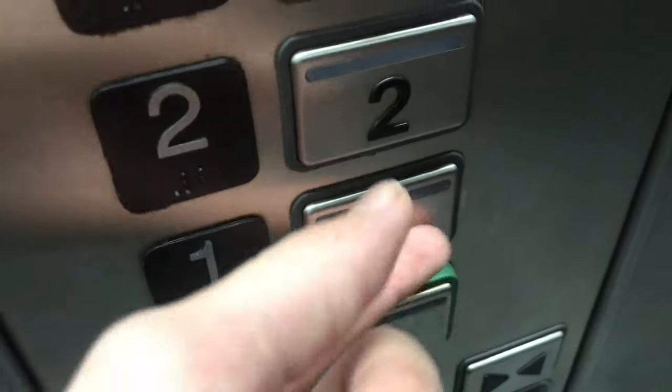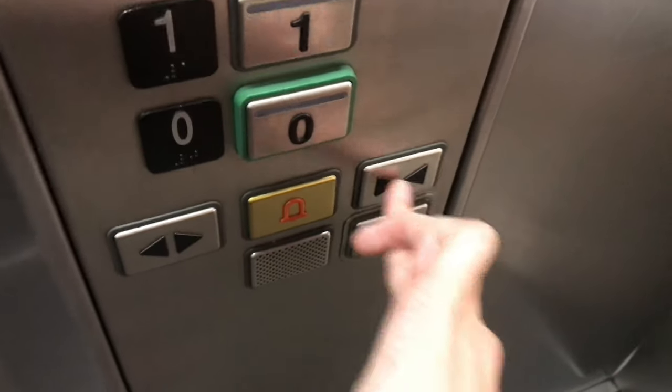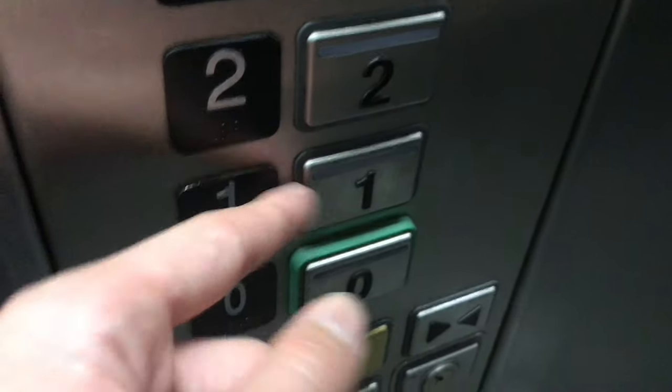Vandal resistance buttons are fully metal — they have a metal disc sort of button. As you can see, these buttons are very different to them.